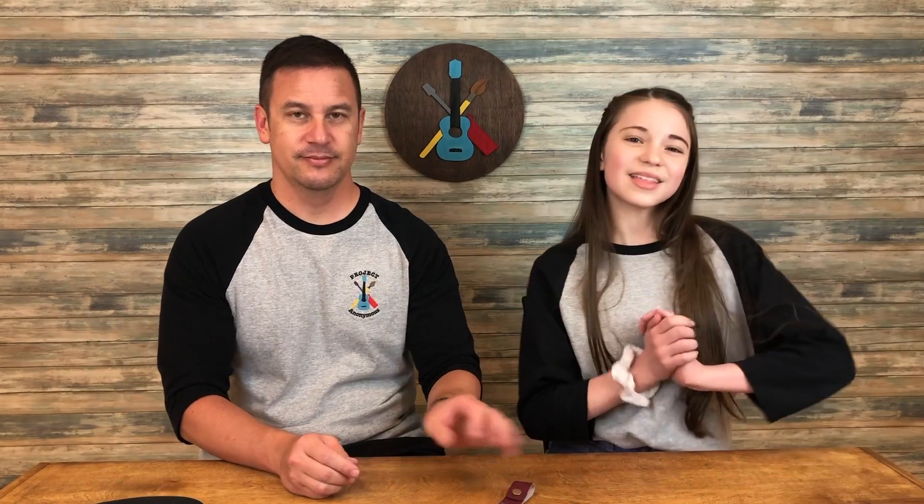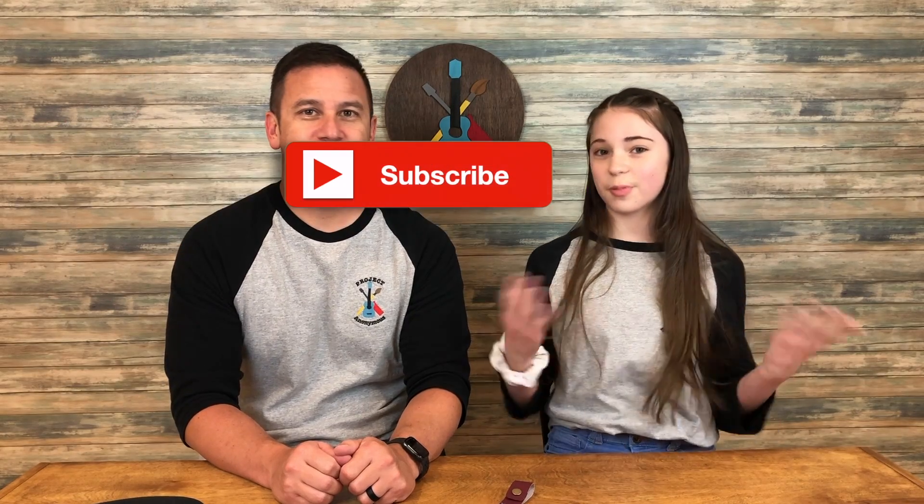Thanks so much for watching! I hope you enjoyed this video. Please like it if you liked it, subscribe if you enjoy our content, and turn on notifications so you get reminded every time we post a video. Stay crafty and be happy!